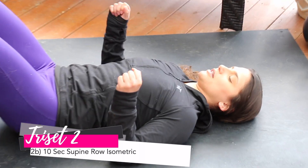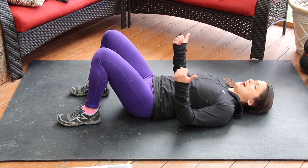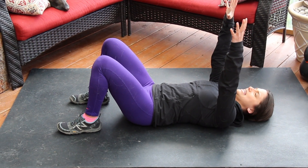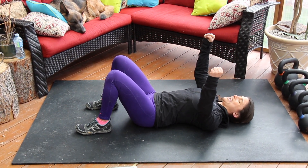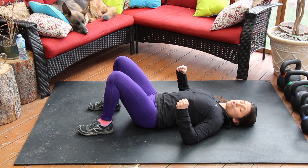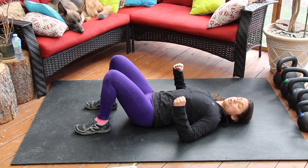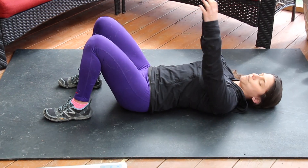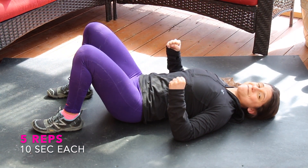Movement B: a 10-second isometric row. From laying on the ground, push your lower back into the floor to create tension throughout the body. Drive your legs out and think about pulling your heels toward your head. Imagine long elastic bands attached to the ceiling — grab them and pull your shoulder blades and elbows into the floor with as much tenacity and purpose as you can. Drive for 10 full seconds. There's not a lot of risk here, so really bring your A-game. Release, take a moment, and repeat. Accumulate five reps of 10 seconds.